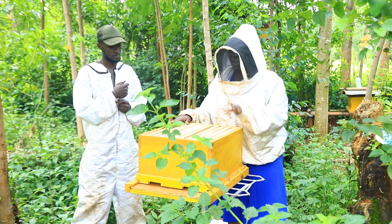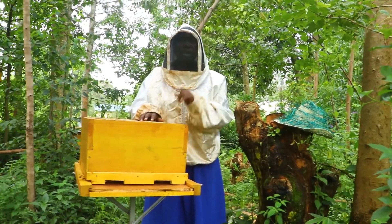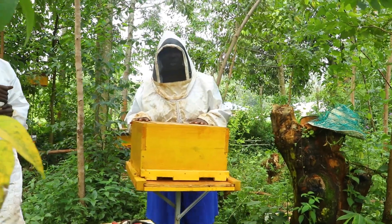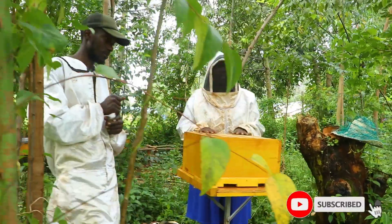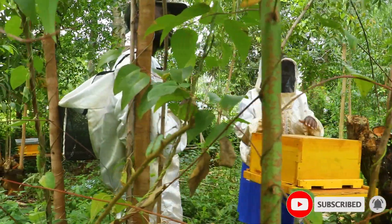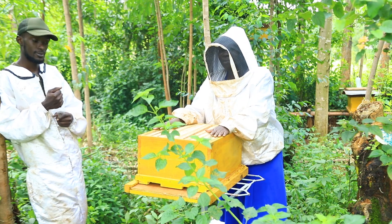Thanks so much for watching. Going forward, everyone should consider doing apiculture with Robert as your expert. Reach out to us so that you can connect with him and be able to effectively install, inspect, and enjoy honey. Thanks so much.